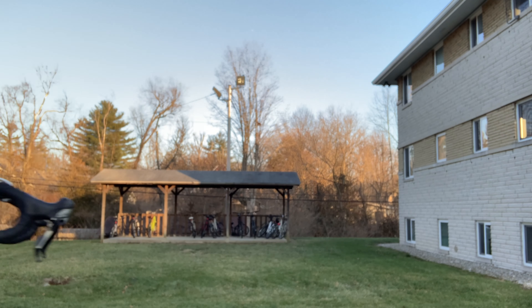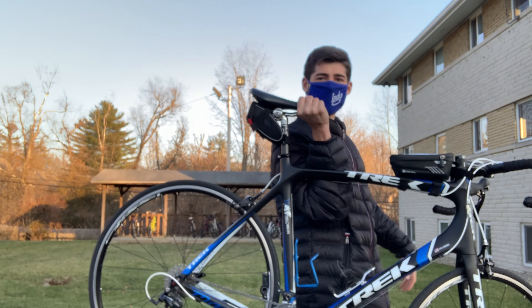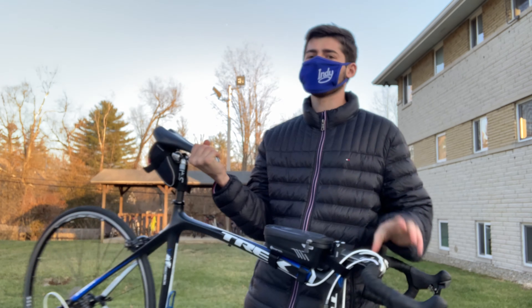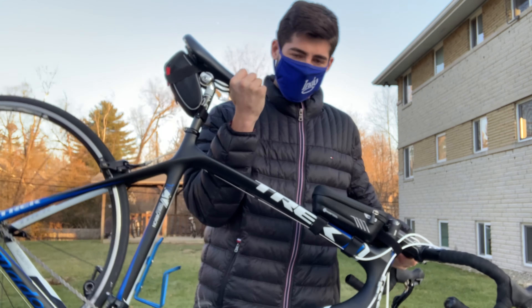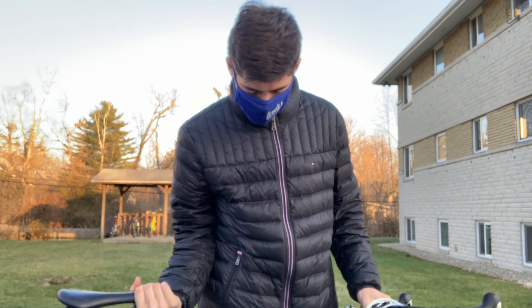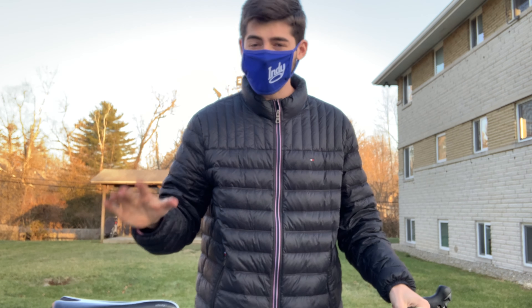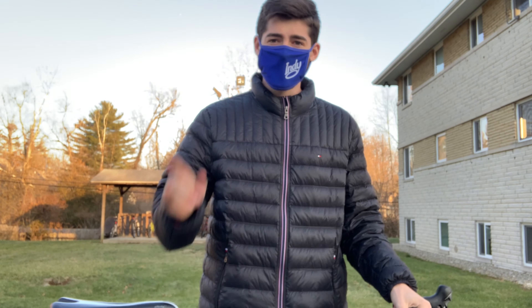Look, it's me on the TV. I didn't even see you there. I was just casually carrying my bike like this. No, just kidding. Today, my bike's a little dirty and I'm just going to go over a couple of housekeeping things to maintain its performance and its longevity. So let's get right into it.